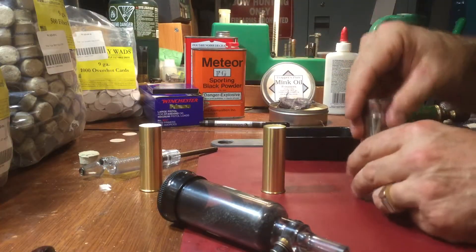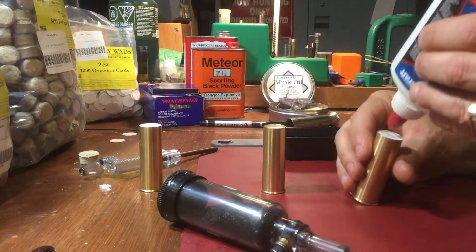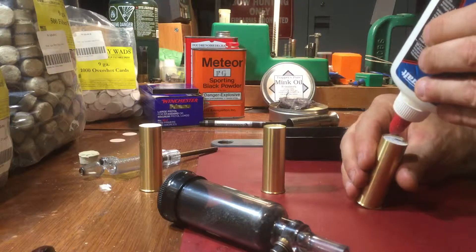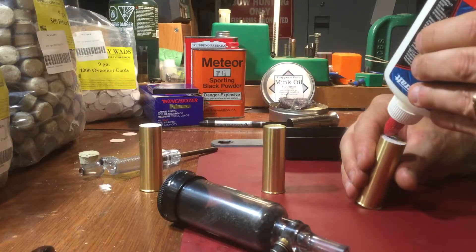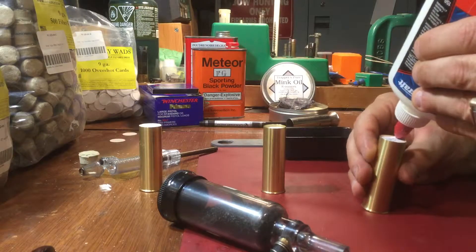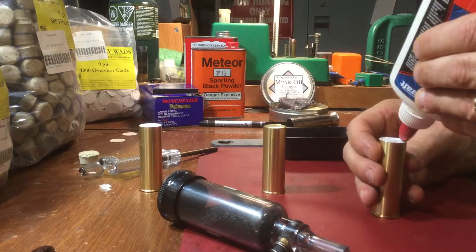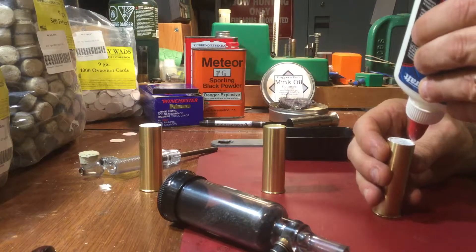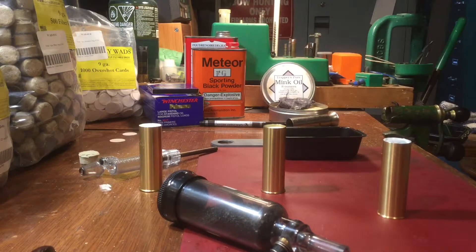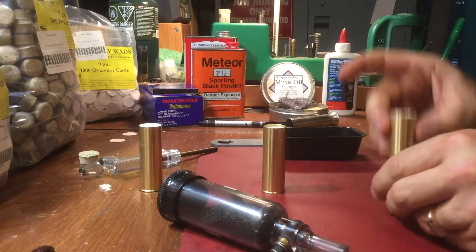Then pull this off and just take a little bit of white glue — contact cement or super glue can work as well. Just a little bit around the edge to seal it, just a very light application. Just enough to hold that card in place. That'll glue and sit.